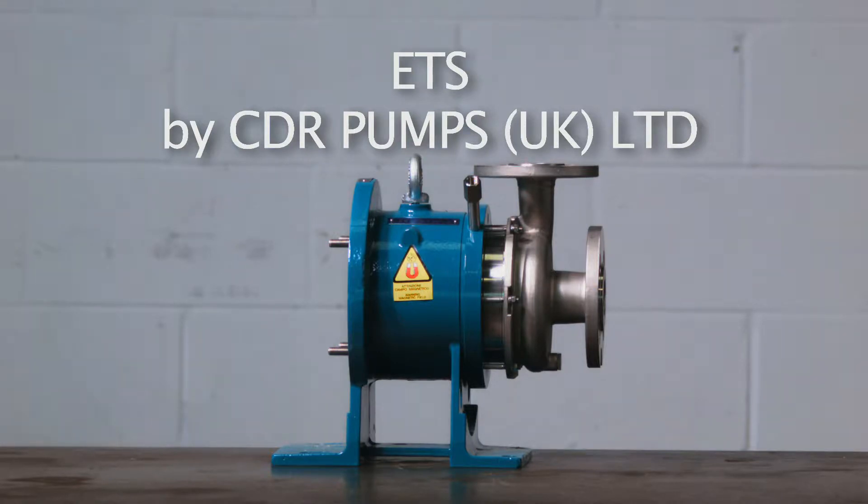The ETS Magnetic Drive Pump is a close-coupled mag drive pump manufactured in stainless steel. A robust heavy-duty pump suitable for aggressive, toxic and hazardous liquids, where high safety standards are essential.